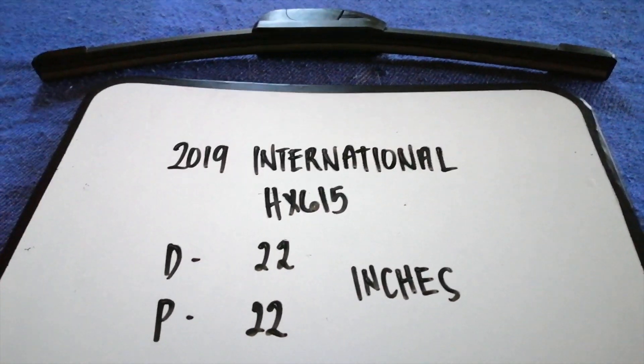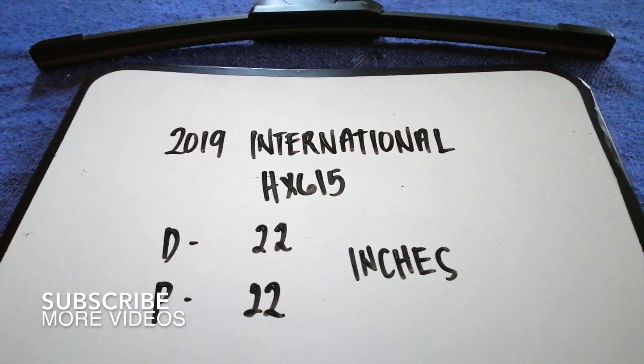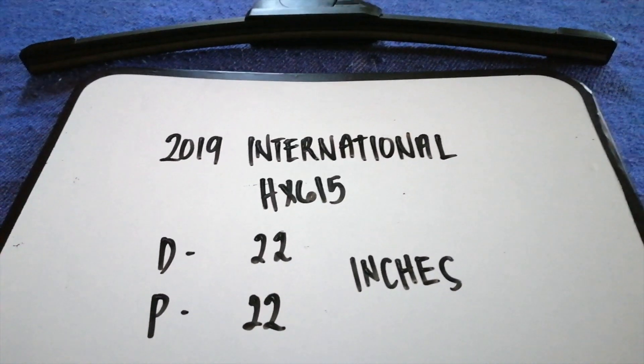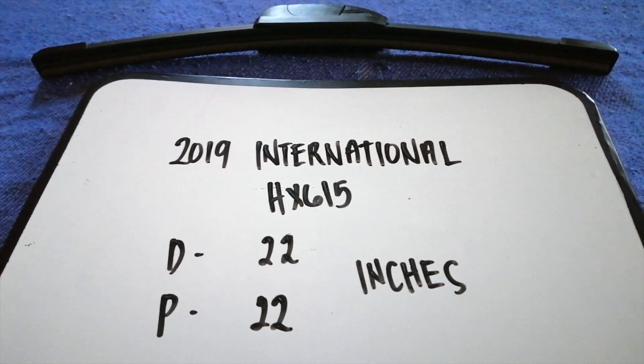Hey guys, welcome back. Today we're going to talk about changing wiper blades for the 2019 International HX615. Why do we have to change a wiper blade? Because it is damaged, stolen, old, or not working properly.